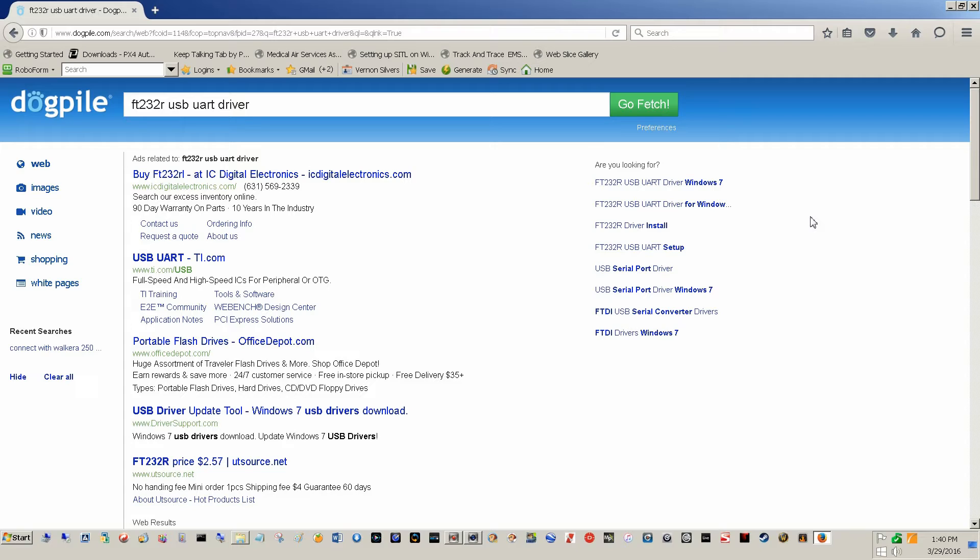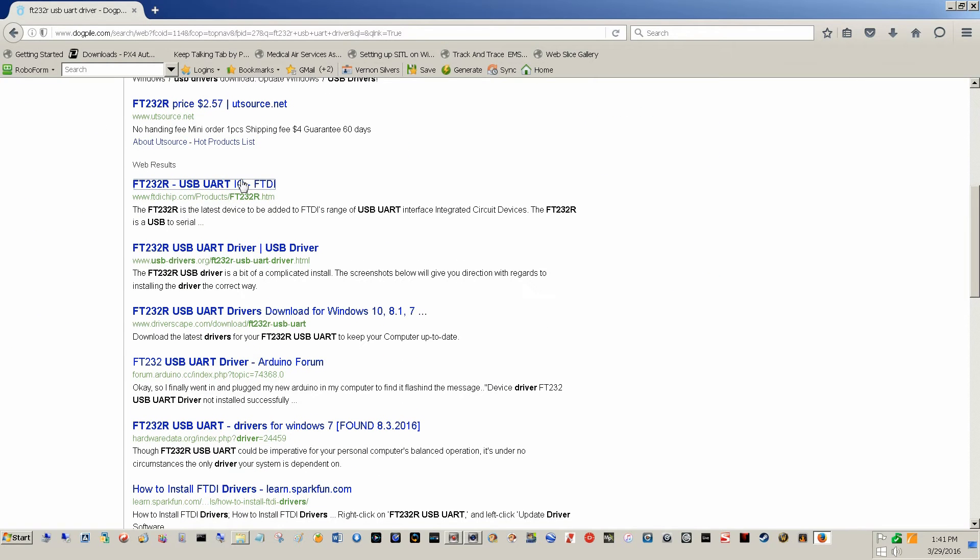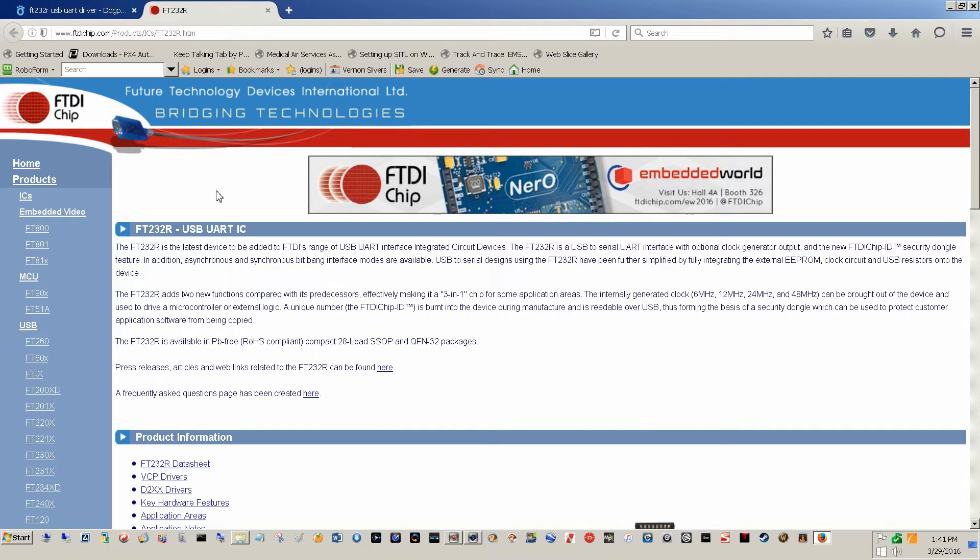Let's see if I can help you get your Walkera 250R connected to some kind of interface. I'll start out by looking up our FTDI drivers — specifically the FT232R USB UART driver. When I search for that, I come right down here, go to the site that basically makes the chip.